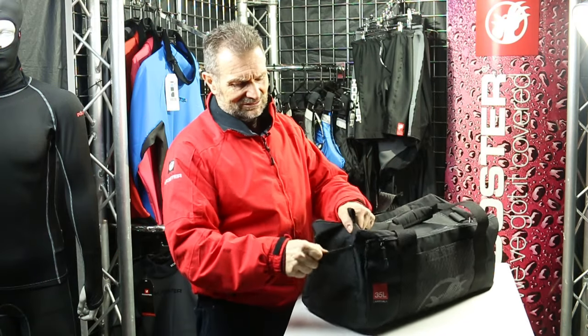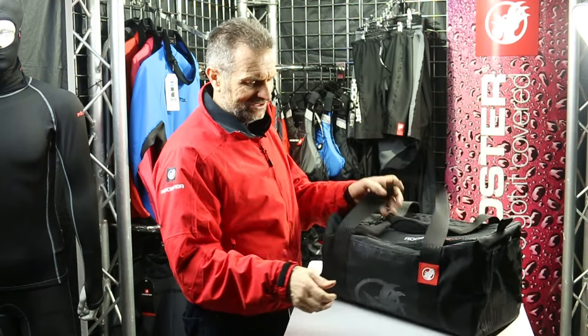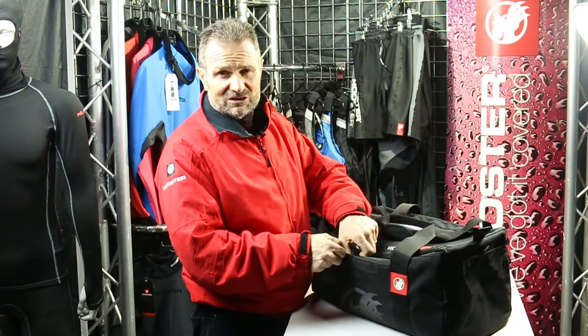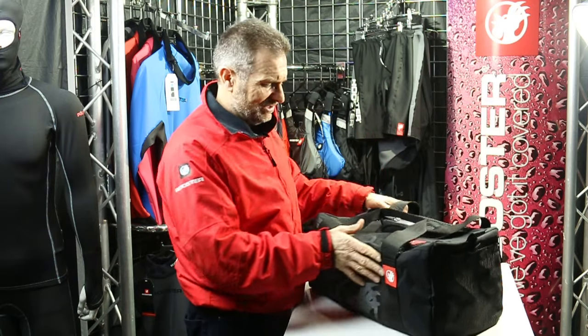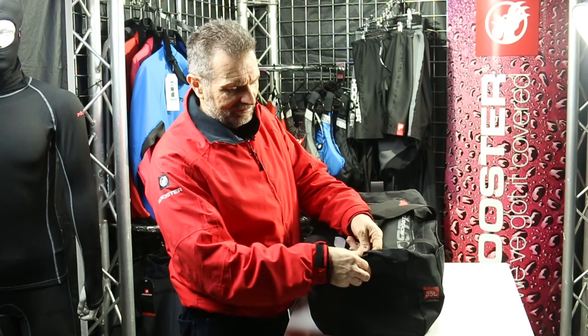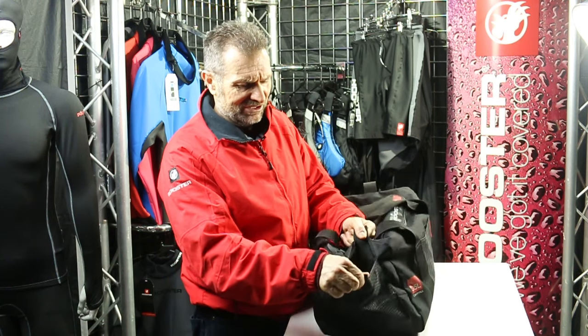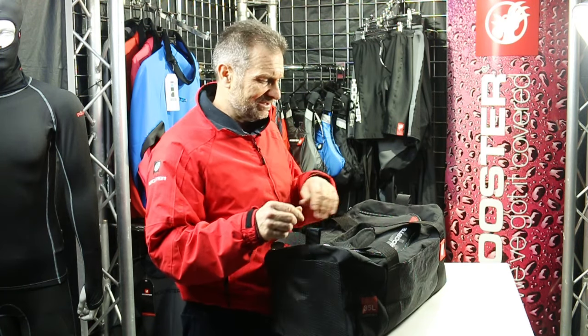We've still got the mesh pockets at the end, and we've added mesh pockets on the side too, because we know how wet your clothes can be and you might want to keep them in good order — so you've got a mesh pocket on every corner. We've still got our pull tabs to make it easy to open these mesh pockets; some people confuse these as a shoulder strap, but they're just a pull strap to open the mesh pocket.